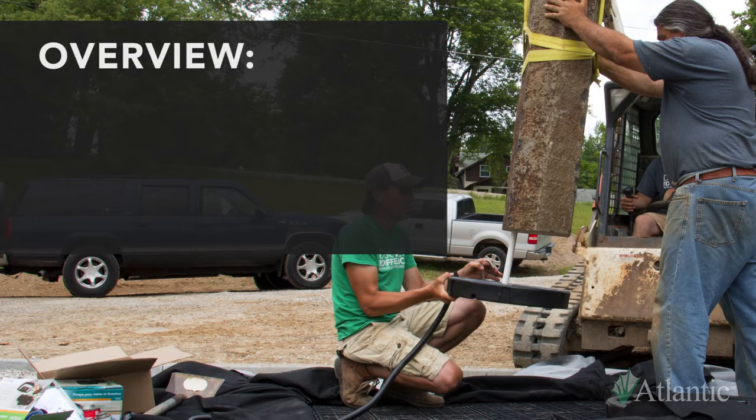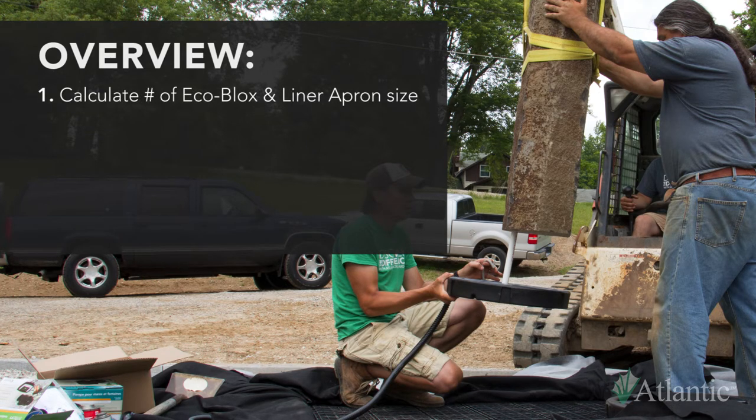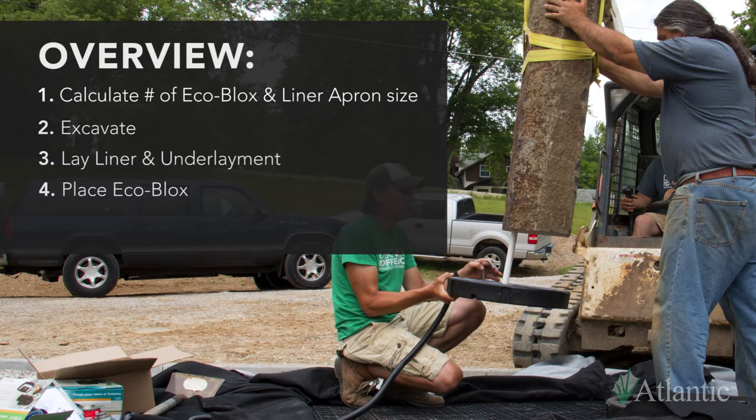Let's get an overview of what we'll be covering today. First, we'll figure out the number of EcoBlocks we'll need and the liner apron size. Second, we'll excavate where we will be building our system. Then, we'll lay the liner and underlayment, followed by placing the EcoBlocks and pump vault.